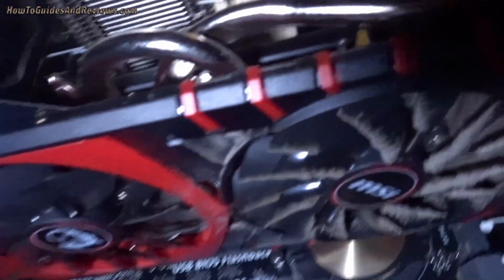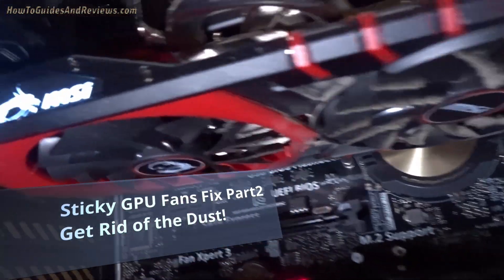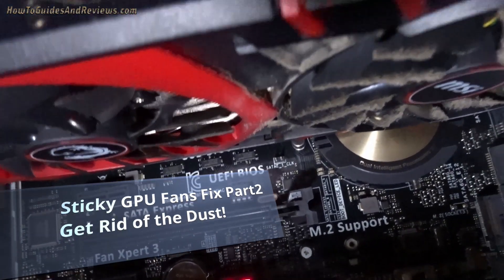How to easily fix your stuck GPU fan that stops spinning, part two. Do check out part one first for the easy fix to get your stuck fan spinning — this video further ensures your fan keeps spinning.